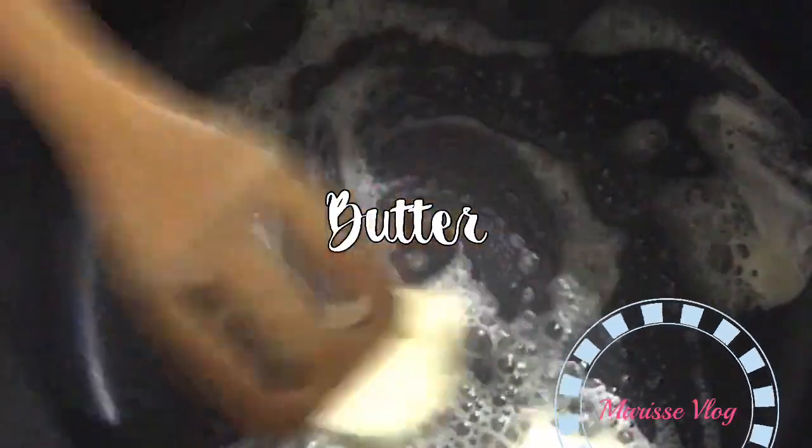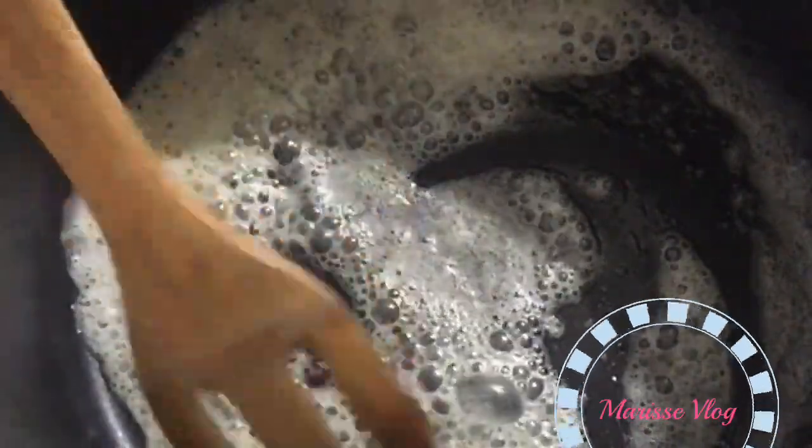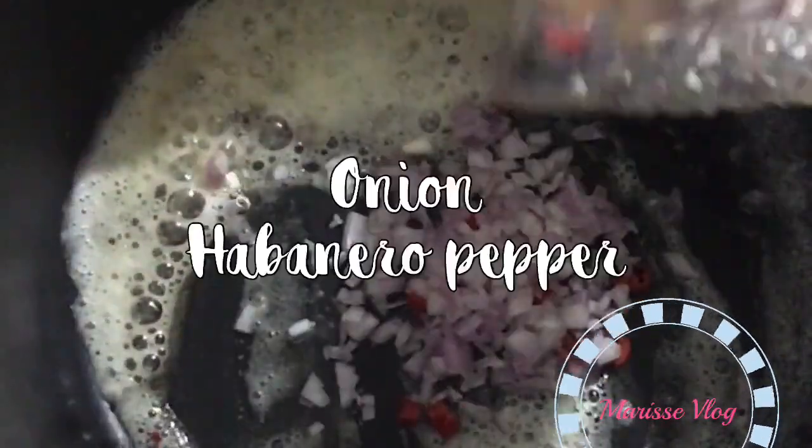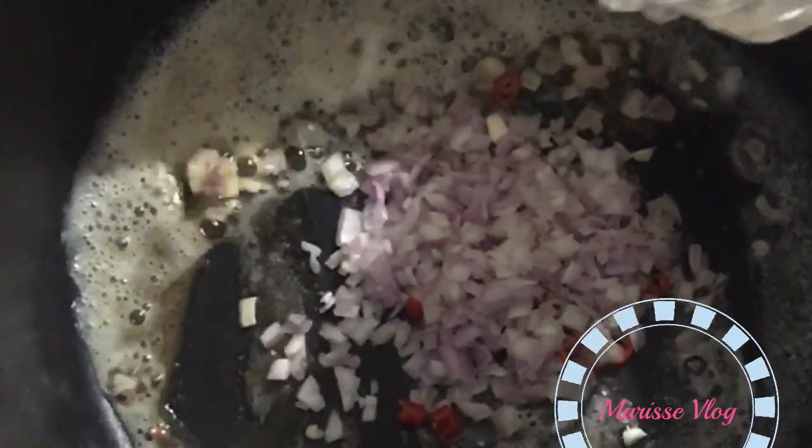So dito, I'm heating up the kawali and then added like 2 tablespoons of butter. It would be on medium-high heat fire. Then I added the diced onions and habanero pepper.